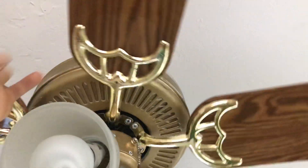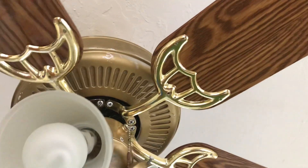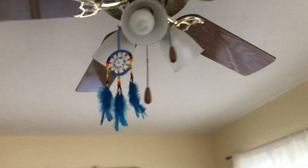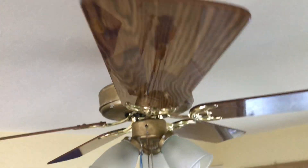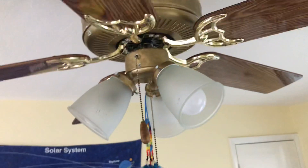I'll turn it back off. I'm going to turn the light back on and stop the blades. It has reversible oak to cherry or walnut. You may notice that the blades are gloss — I picked out gloss blades because they look really nice.